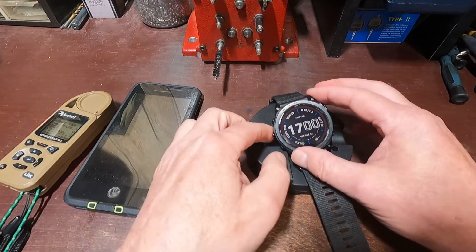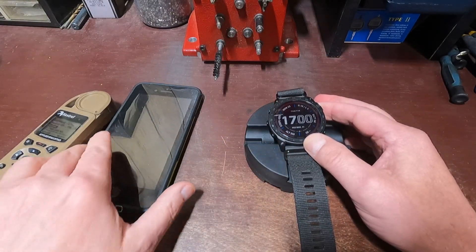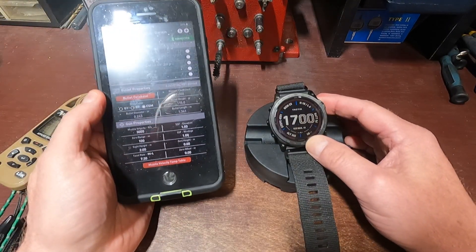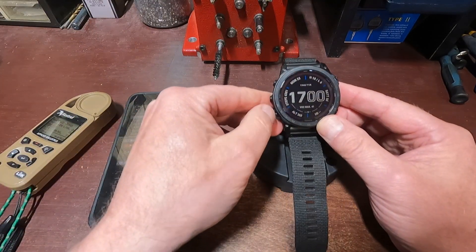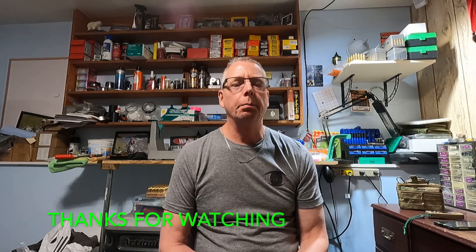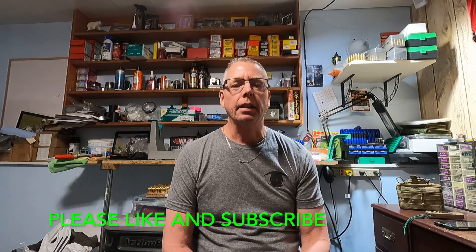That's how you install and remove bullet profiles — either by using your phone with the AB Snaps app, or by using just the watch and entering them manually. It can be done both ways. I hope you liked the video — please like and subscribe, hit the notifications button so you don't miss any future content. Thank you everybody, take care, and we'll talk to you soon.